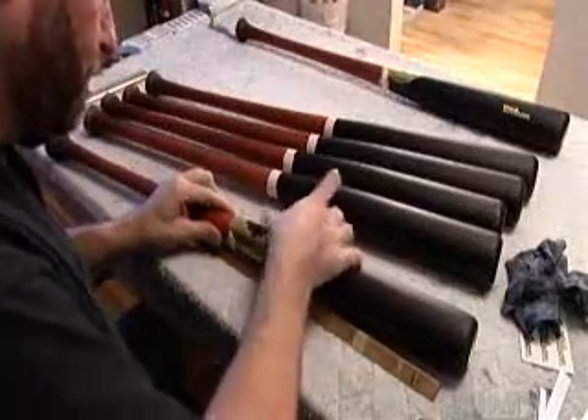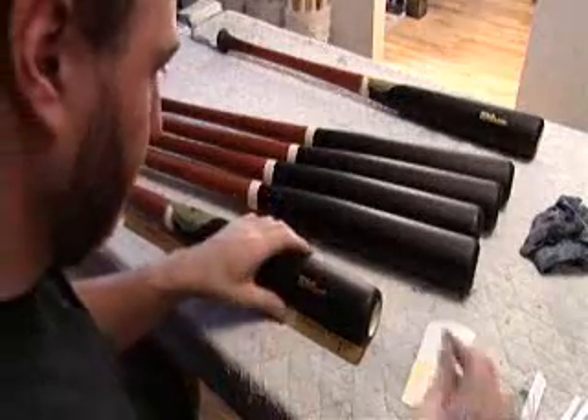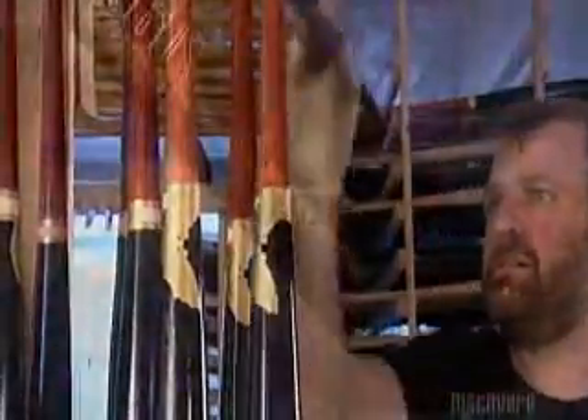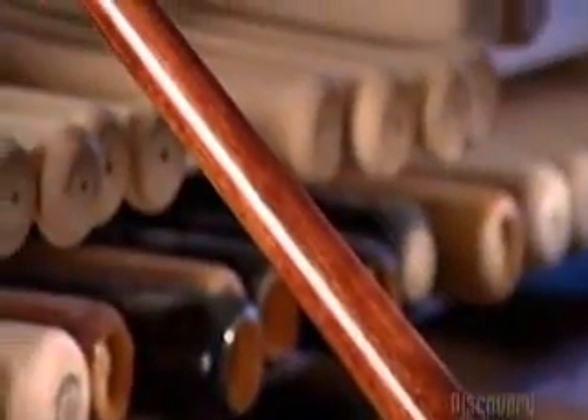He presses decals onto the bat so it sports both the brand name and distributor. Then he stamps the model number in gold ink and tops everything off with a light coat of varnish. Now this maple bat is ready for the big leagues and some heavy hitting.